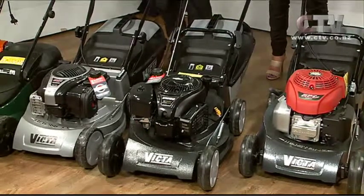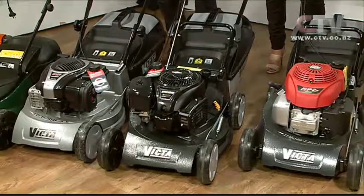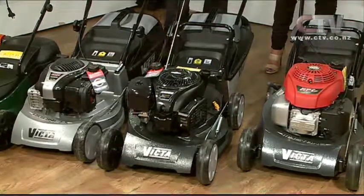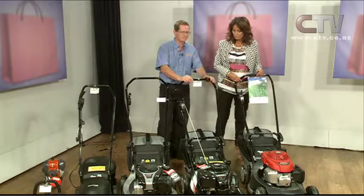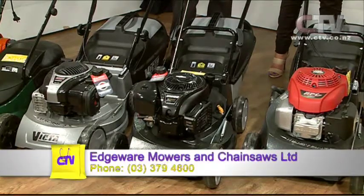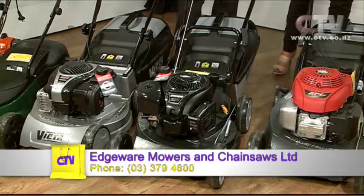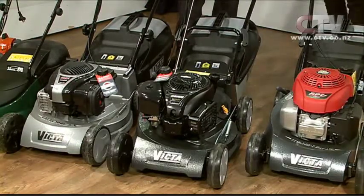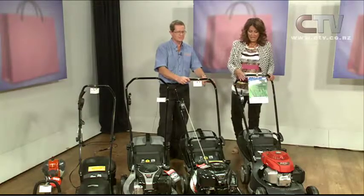Pretty much, yep. The small one on the end is designed for smaller areas, sort of 40 to 45 minutes. From there you go up. This black one here is the latest one out from Victor — it's their new Vanguard motor, and it has a three-year warranty regardless of number of hours. So you can be a full-time commercial mower and use this machine and have a three-year guaranteed backup with it. That's an incredible promise for that one. It's a real nice unit.